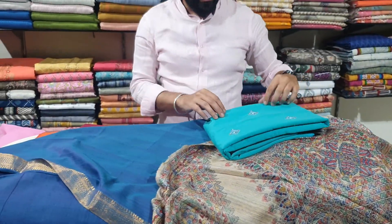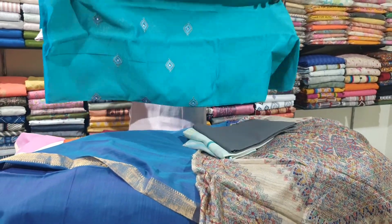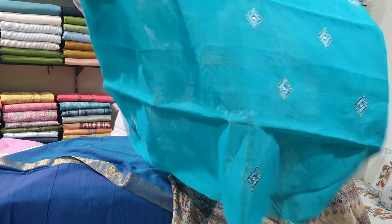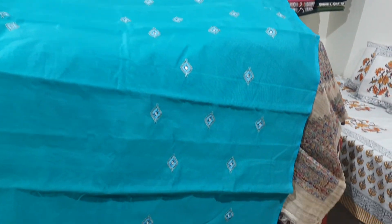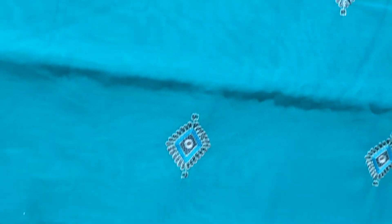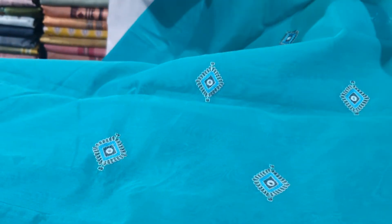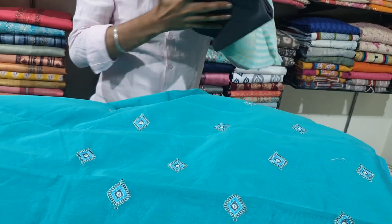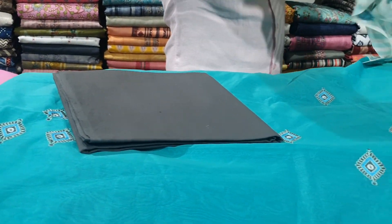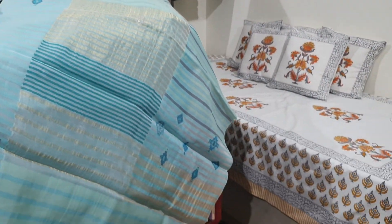The last suit for today is on a cotton chanderi base in a green shade. It has all-over hand embroidery with lovely thread work and sleeve work as well. It has a grey bottom and is paired with a lovely Banarasi dupatta.